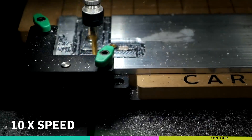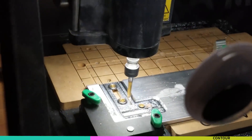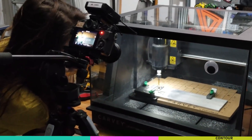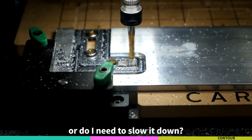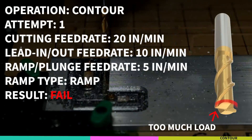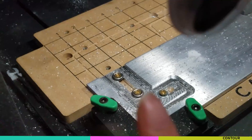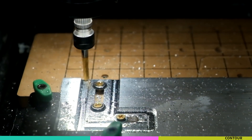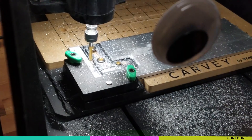There it goes. Moment of truth, this is when it's plunging in. You think it's okay? Yeah, it's okay. It needs to be slowed down. You can see where it started skipping there especially. This is the finishing pass - it's all doing okay.